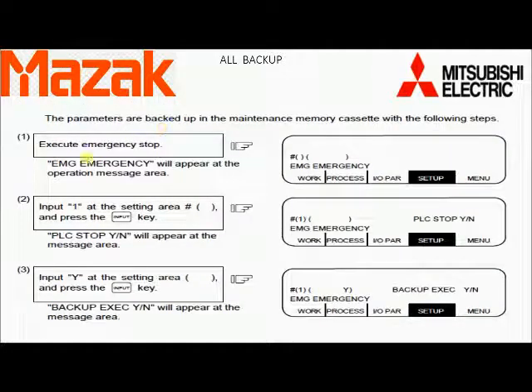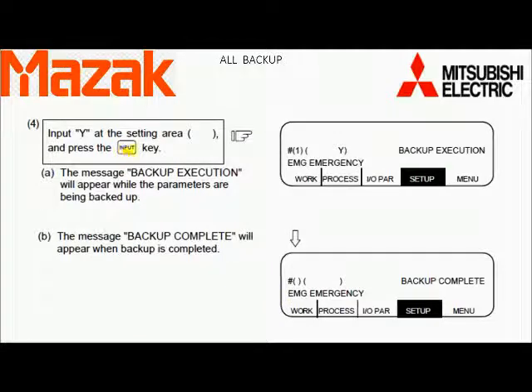Now press the emergency button of the machine first. Then press 1 in the number sign and then Input. It will ask for PLC stop: yes or no. Press Y, then in the next block press Input. Then it will ask for backup execution: yes or no. Press Y and then Input. The message appearing on screen is 'Backup Execution' and after some time it will show 'Backup Complete'.